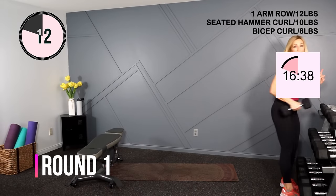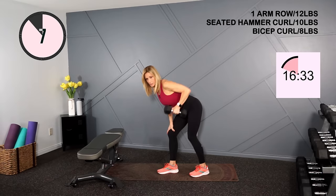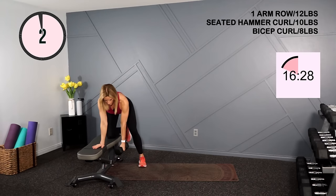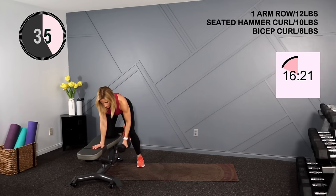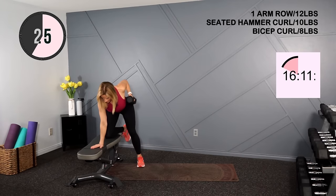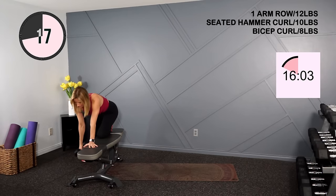We'll move to a one arm row. I'm going to hold the 12 pound dumbbell. If you don't have a bench or chair to prop yourself on, use your knee. I'll call halfway, then we'll switch. Super flat back, neutral neck, and drive that elbow up and down. Think of retracting your shoulder blade. Switching sides — flat back and row.